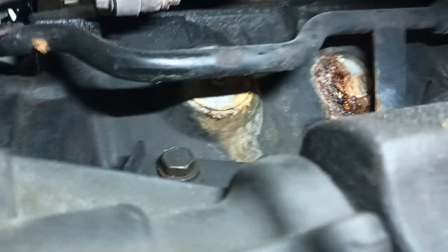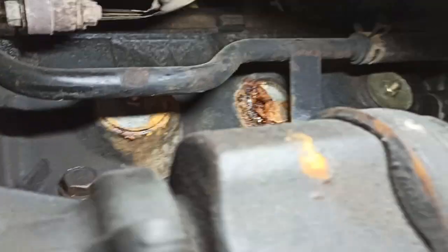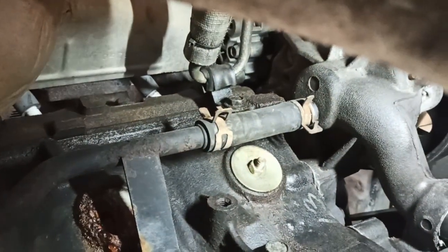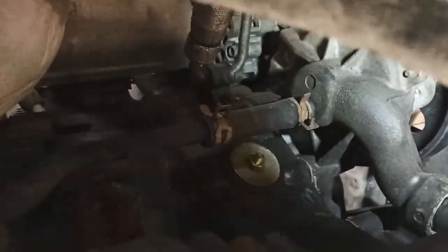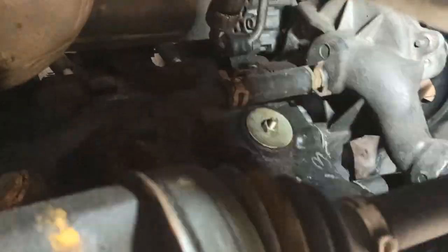We're gonna replace it the same kind that they have on the side. If you look on the other side, that one is aftermarket — those are the ones I have. It's the rubber type: a piece of rubber sandwiched between two plates. The ones on either side have already been replaced.